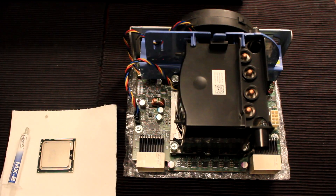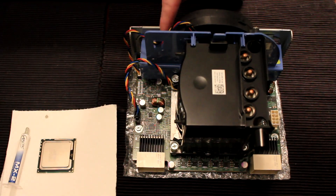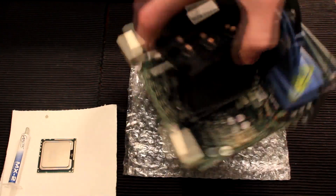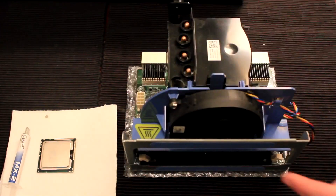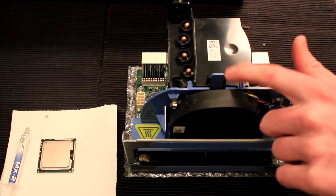Here we have the precision riser board which allows us to install a second Xeon CPU with heat sink and three additional RAM modules located along the back. If we turn the riser board around, you can see where the RAM modules are installed. We also have a cooling fan for the memory and the heat sink as well.